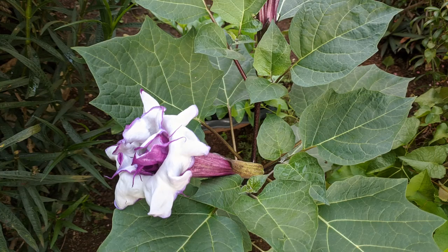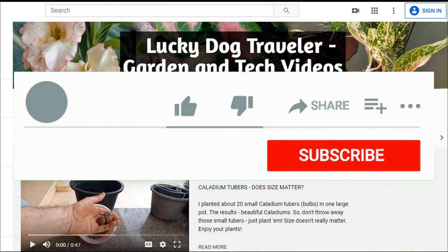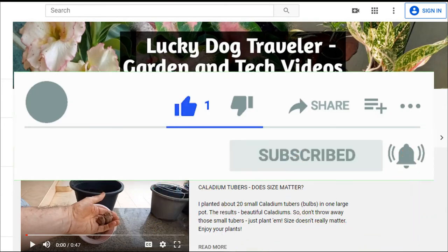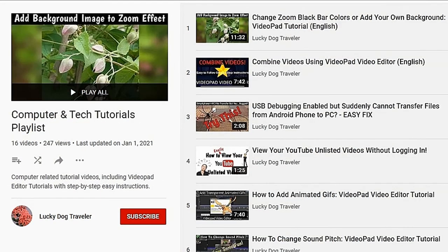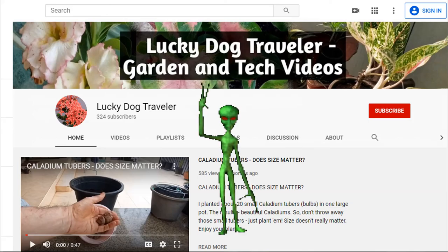But remember, all parts of this plant are toxic to humans and pets. Happy gardening! Thanks for watching. Tick that like button and subscribe to my channel. You can find Lucky Dog's life playlist, gardening playlist, and computer tutorial playlists from the links in the description below. See you next time!